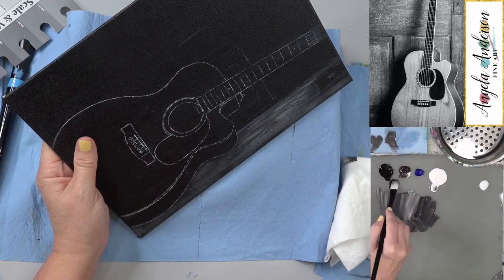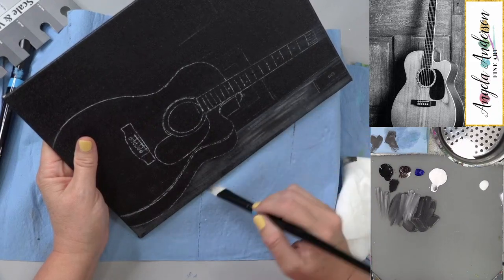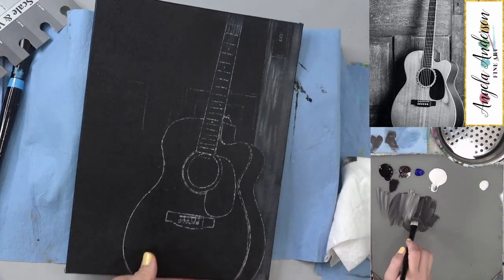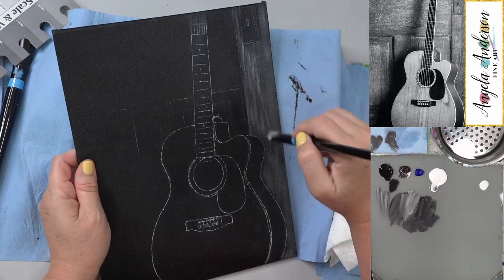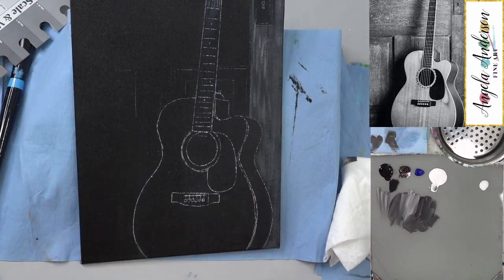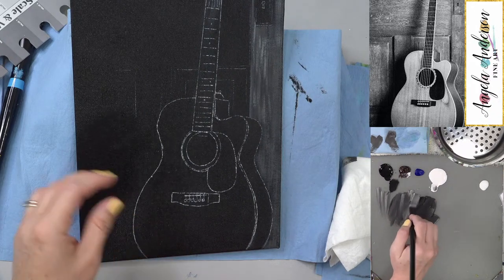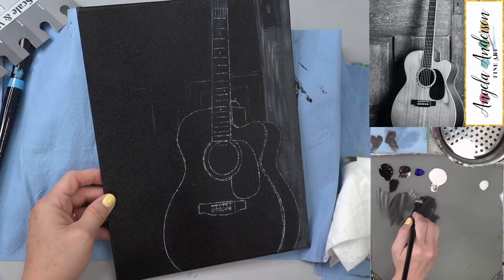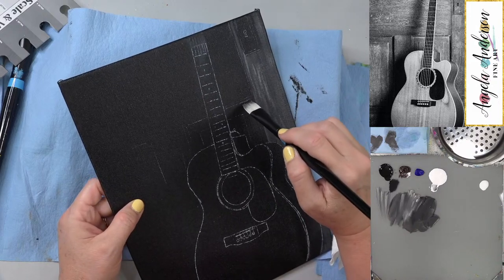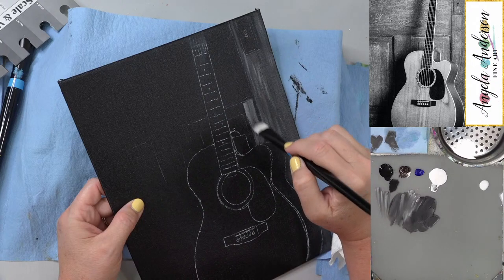Mark: It wasn't a Stradivarius. Angela: Well it was like 20 years old. Maybe you could have gotten extra for it for being vintage — mid-century. I'm not going to do too much as far as details yet. I might go back in and add some little wood grain textures, but I'm going to leave a little space here and then do my little inside section of the door.